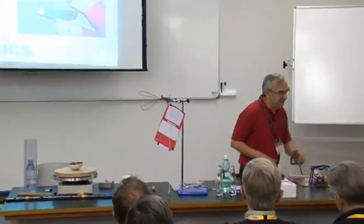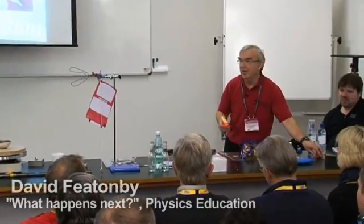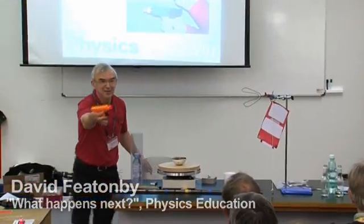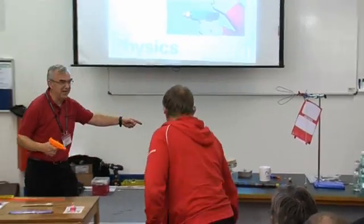Hot off the press, latest ideas. So, we need a volunteer for this, just to make it a bit more exciting. Sir, you're addressed correctly, so if you could stand here.